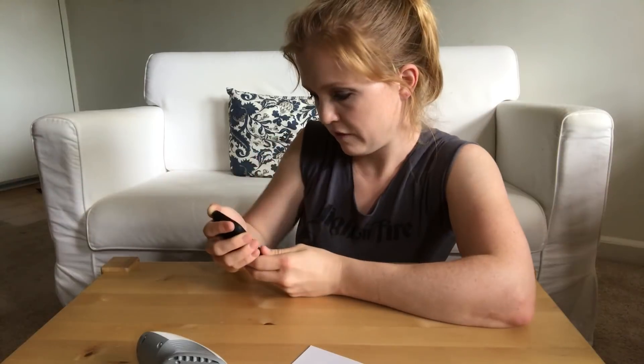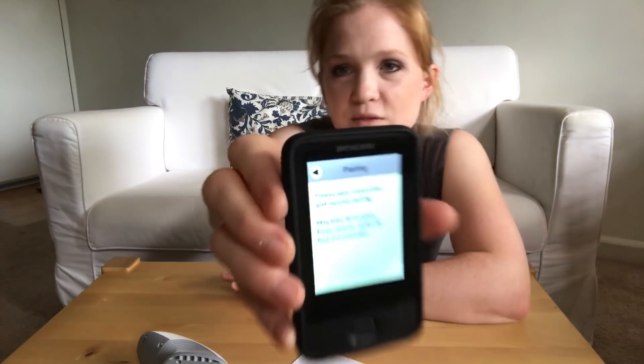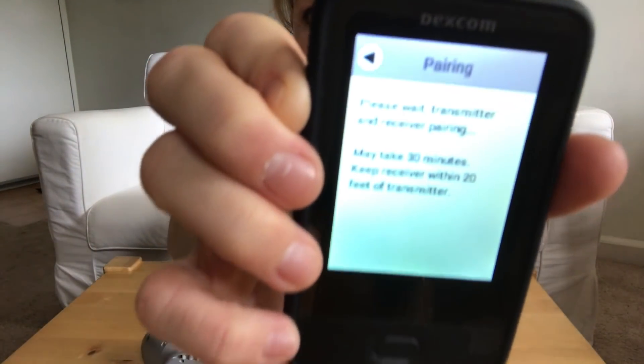Insert sensor — did that. Attach transmitter — did that. Next. Completed inserting sensor into your body. Yes. Please wait — transmitter and receiver pairing may take 30 minutes. The screen says pairing, and I think it'll just continue to say pairing until it finds the device.